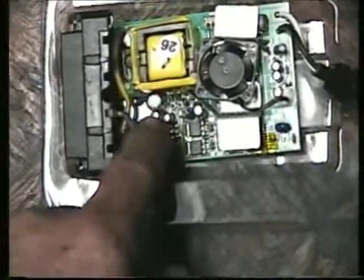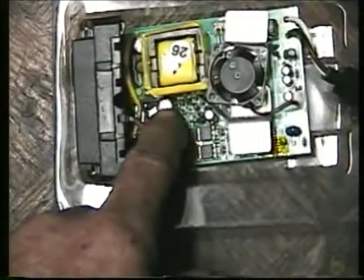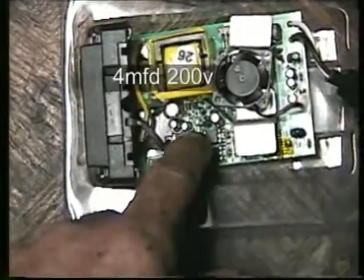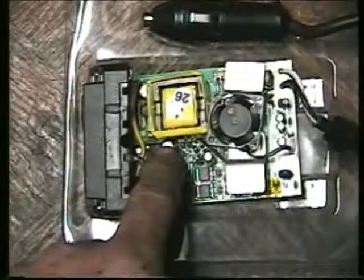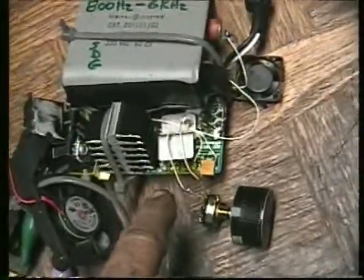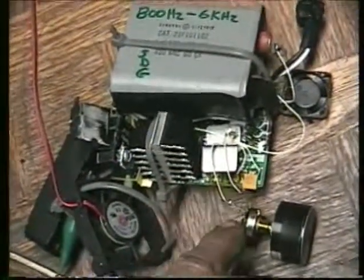I've got the big cap here — it's a 200 volt cap. This one was getting a little too hot when I ran this because of the modifications I made. So that's all I could dig up. It really doesn't have to be that big. This will run 800 to 600 — no, 800 to 8,000.